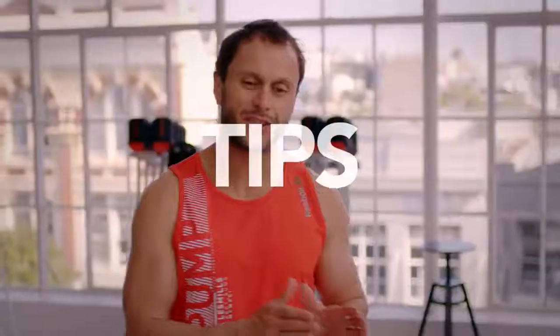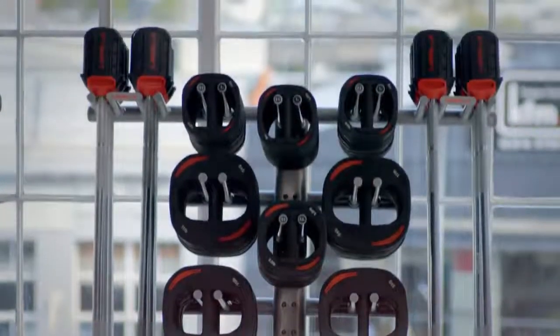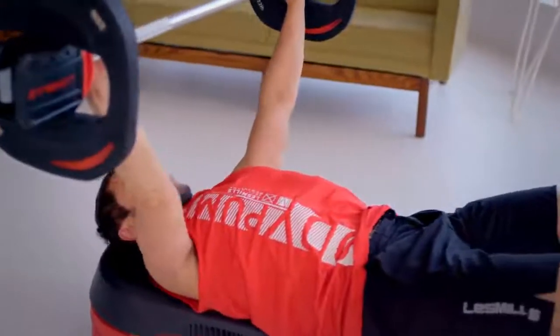Here's a few tips. Just do the first four tracks, then leave. Next week when you come back, do track five, and track six the week after, and seven and so forth until you're doing the whole class. Another tip: just use light weights or even just the bar so that your body gets used to the exercises and you get used to the way the class works.